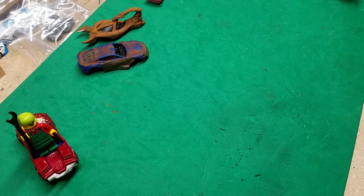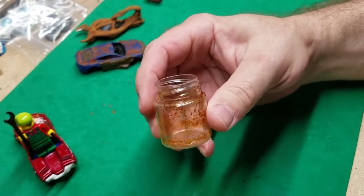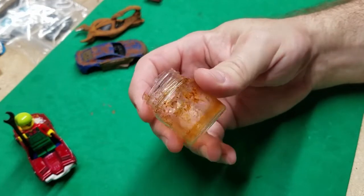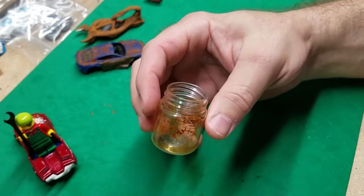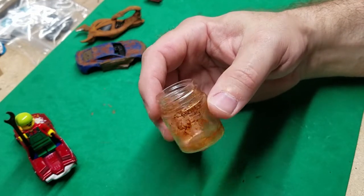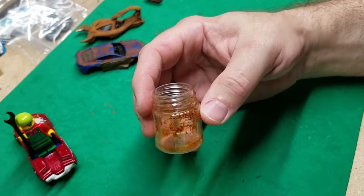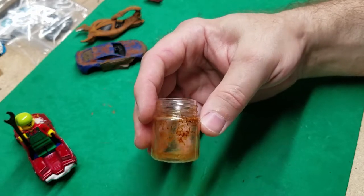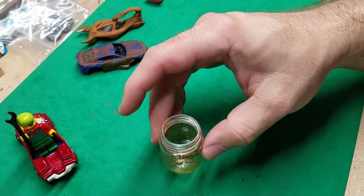First thing we need is a paint pot. You can go to a craft store and pick one up like I did here — they're not expensive at all. They come in handy, and if you've used up paint pots as you go through your hobby, save that paint pot, rinse it out, give it a good wash, and save it for stuff like we're doing today.